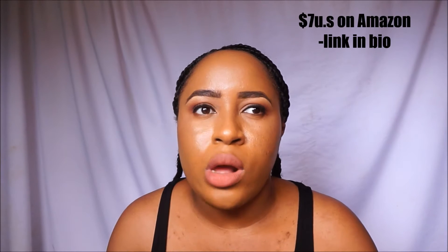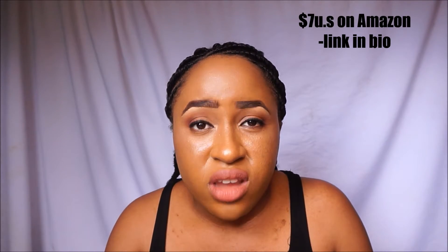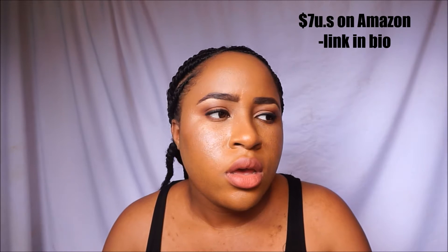I got this locally in Trinidad at Pennywise for around twenty to thirty dollars. For 400ml of product, I'd say that's a really good cost. I've had this particular bottle for maybe two months and I've used more than half of it.